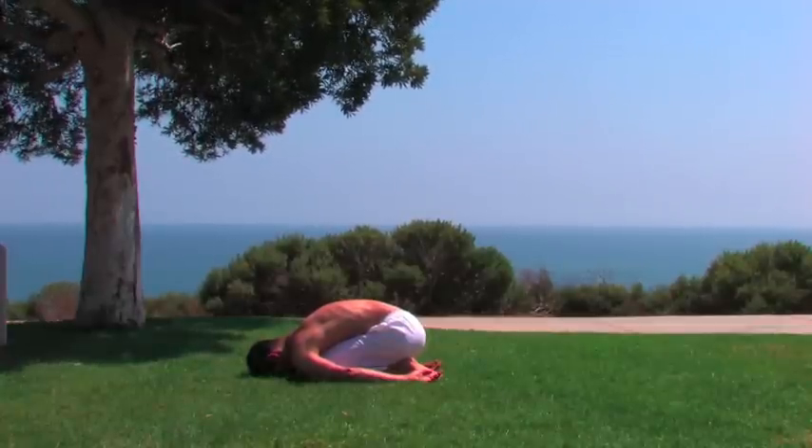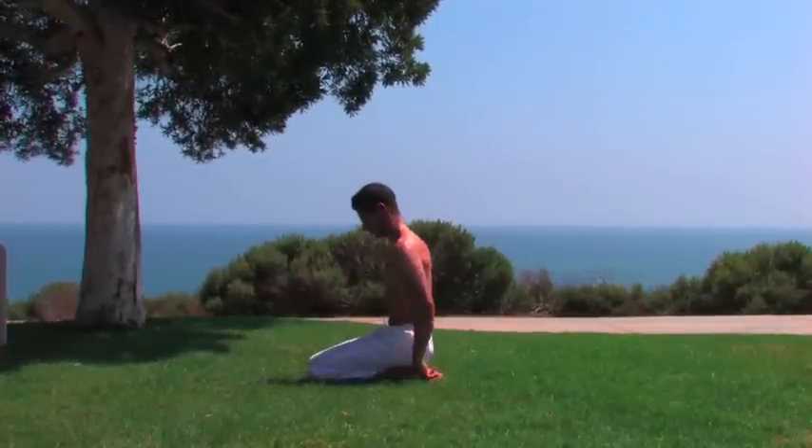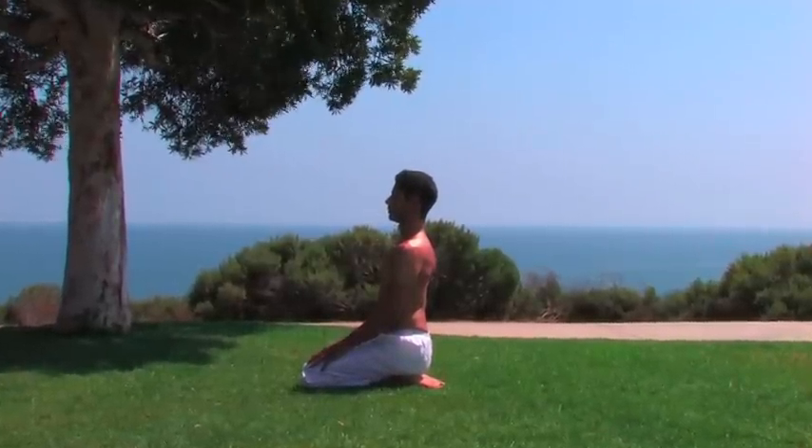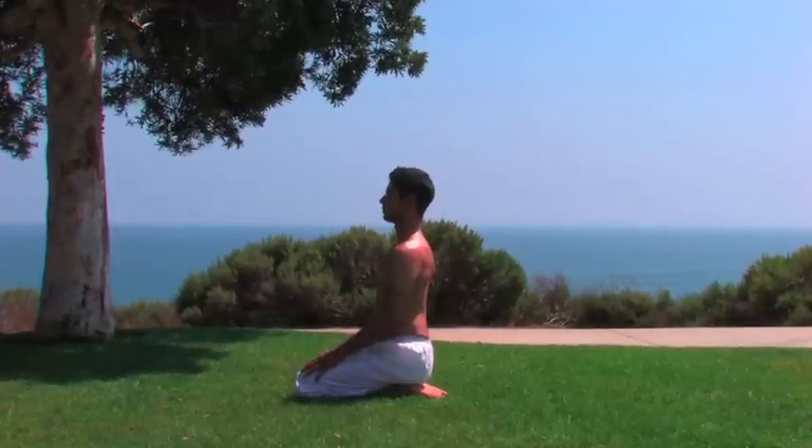Inhale and start to roll out of the posture and sit upright. Hands are on the knees. Start to focus on the breathing.